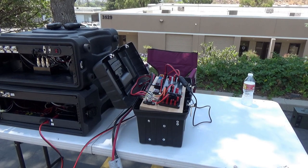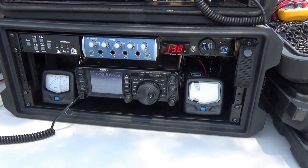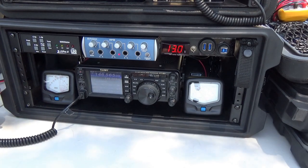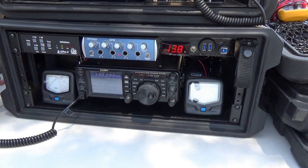Here we are at the front of the radio again. We're right at 13.8 volts. I'll key up and see where we end up — 13.0 volts, and we're getting full output. That's pretty good. I'm really happy with that.